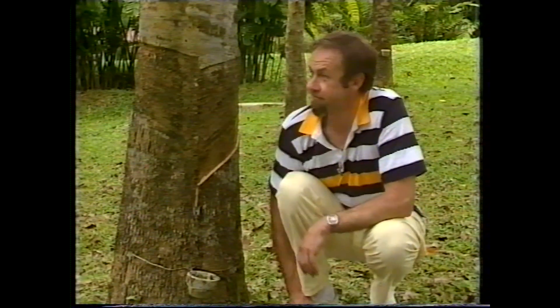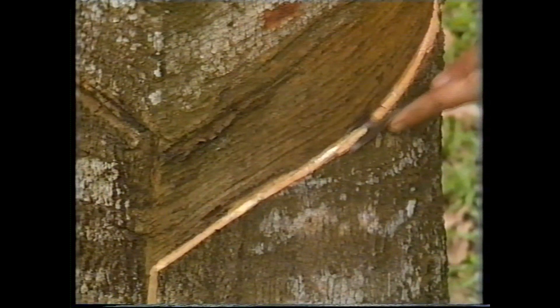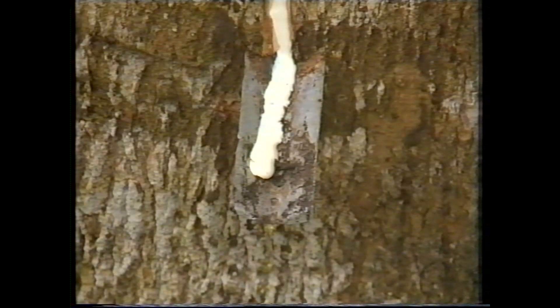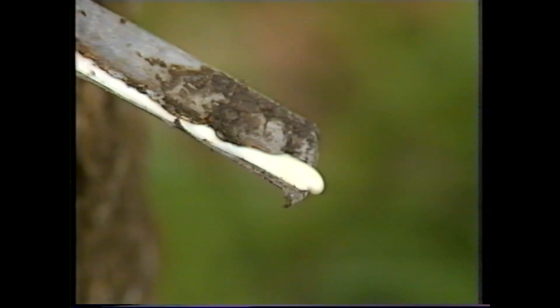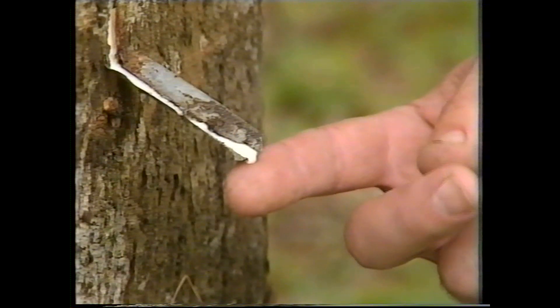This is how the cutting's done. This dripping latex is milky white and sticky to the touch. As it dries, it'll become hard and clearish brown.